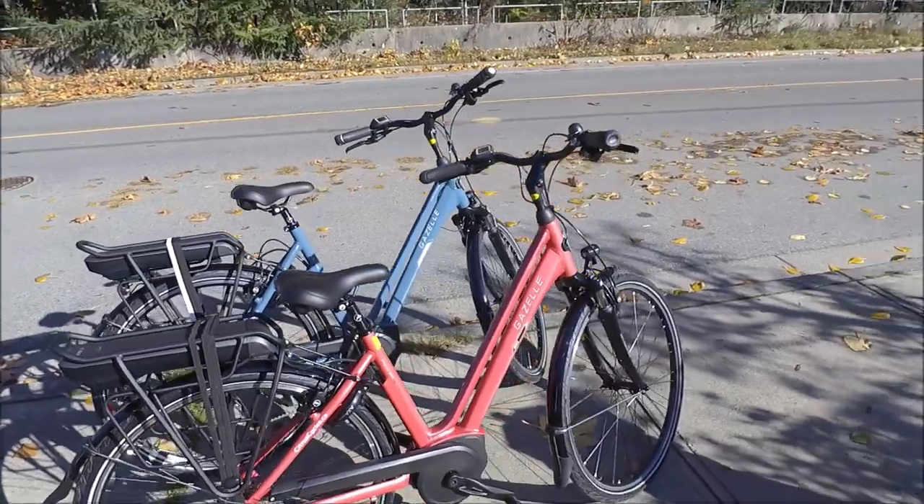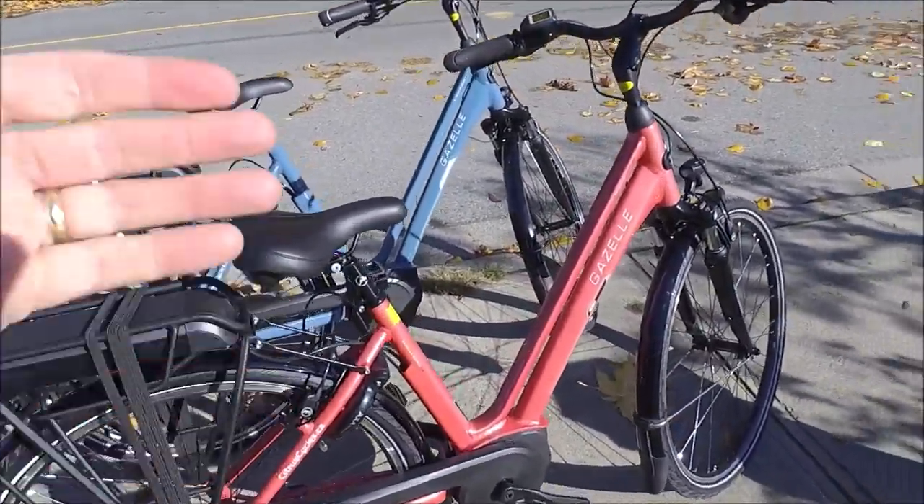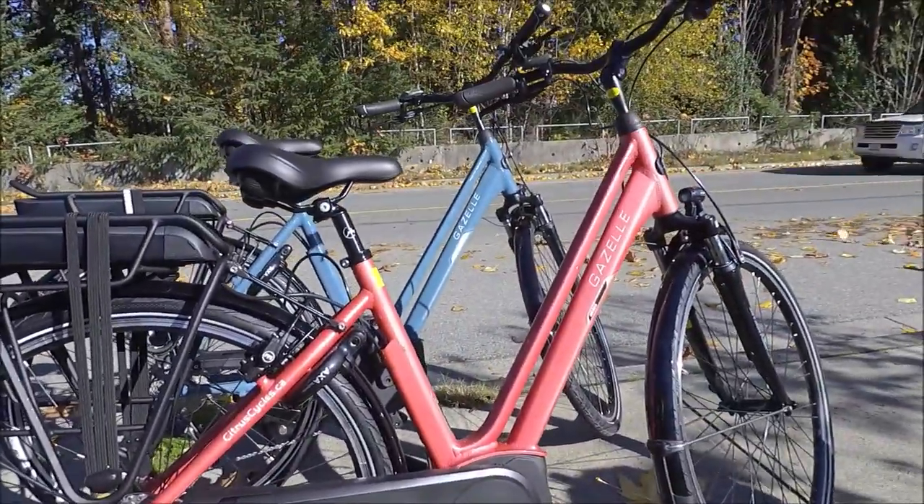It is an amazing value because it has high quality components: hydraulic brakes, frame lock, Bosch mid-drive, Shimano Deore drivetrain, and it is very, very affordable.